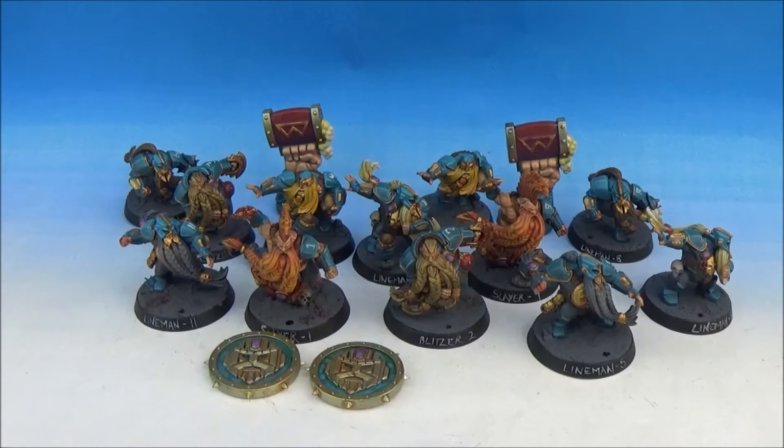The 4th plastic Blood Bowl team. There were two in the new Blood Bowl release, the Humans and the Orcs. Then they released the Skavenblight Scramblers as a separate box and these as a separate box.